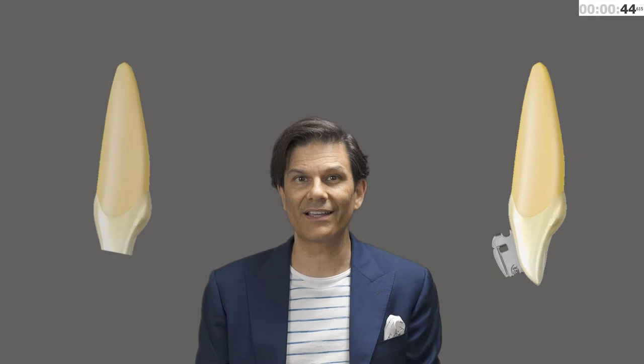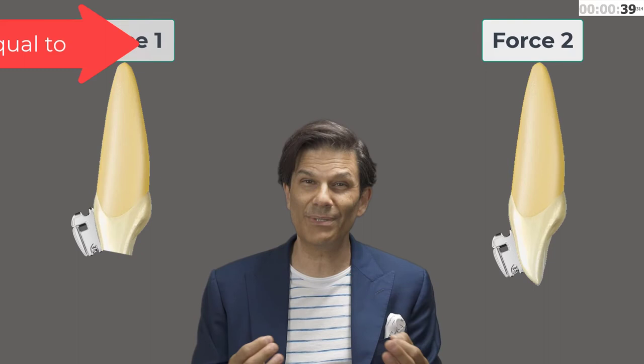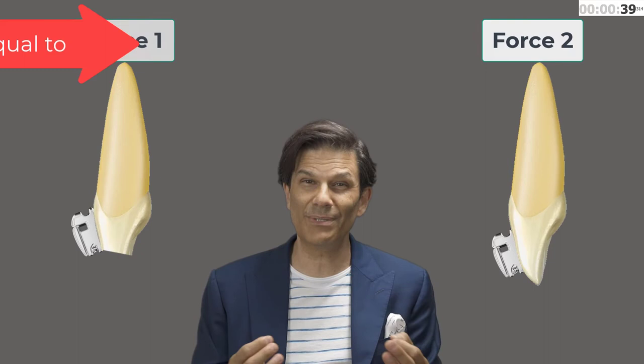This is why small teeth like lower incisors or upper laterals are more difficult to move. If you bond an upper incisor bracket on this tooth or on this one, the force applied will be exactly the same. But if you cover them with plastic, you will be able to put more force on the bigger one because you have more surface available.